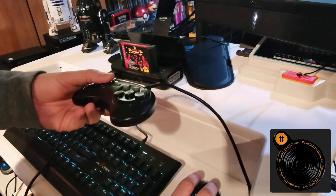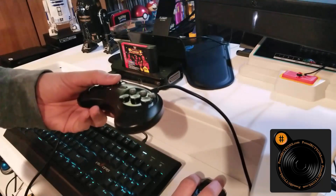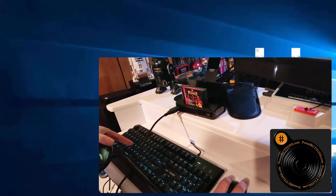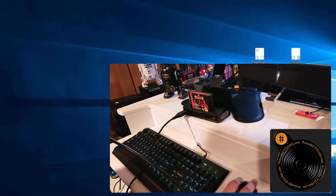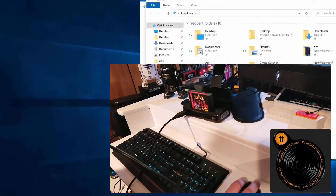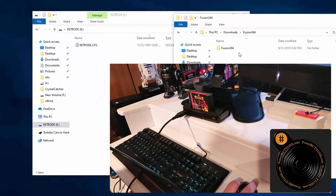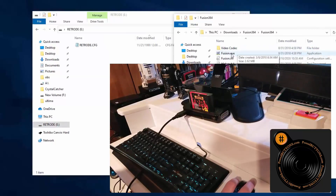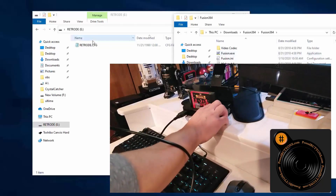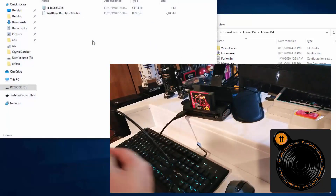It's in my downloads folder so I have to dig it out. We got Fusion there. Let's open up another window — File Explorer with the Retrode. We'll have both those there. Let's get Fusion going. I'm going to reset the Retrode. Now it sees Royal Rumble. It's really not too hard to use.